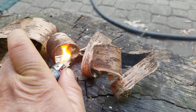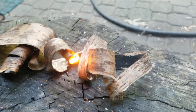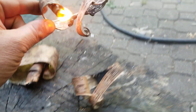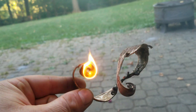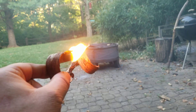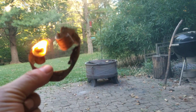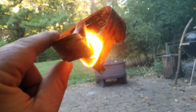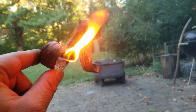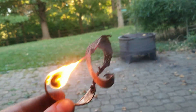This birch bark, man — look at this. I mean, it just works. You can put this in your fire pit, throw some small twigs and branches on top, and even after it rains this will burn. This stuff burns hot enough, slow enough, and long enough to actually ignite wet wood.